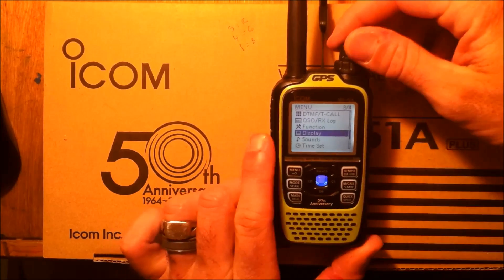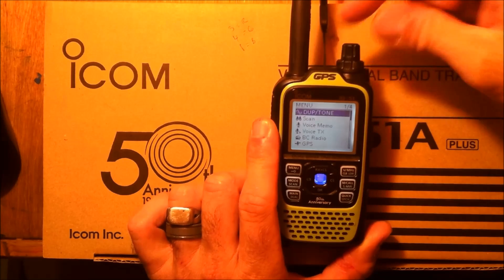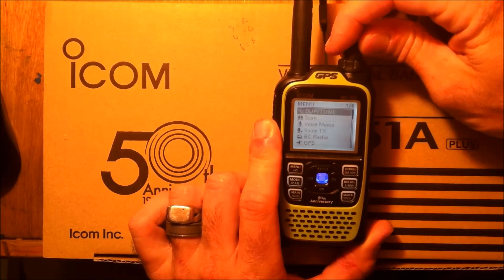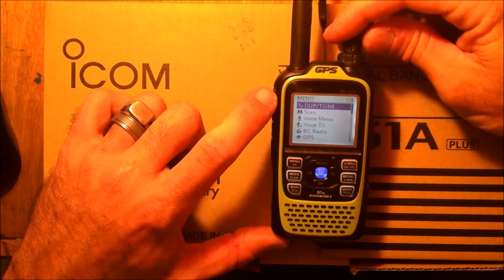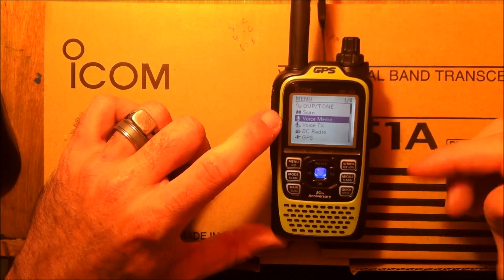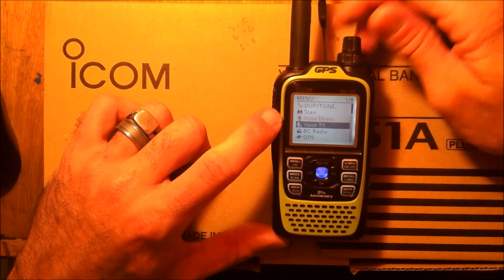Some buttons on the front get you to actions you're normally used to. Menu goes right into the menu and it'll show you there are four pages of menus on here. You can use the knob on the top to scroll through them or use the up and down arrows. There's stuff in the menus like duplex and tone, so you can set your repeater shift and your tones. There's also a voice memo so you can actually record voice memories in here and play them back.